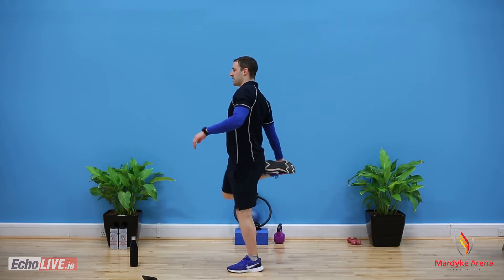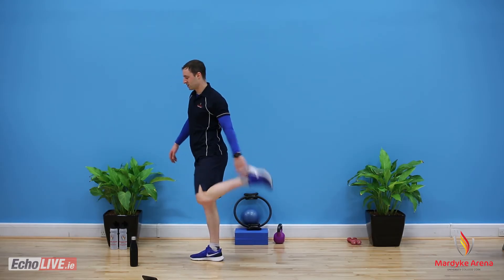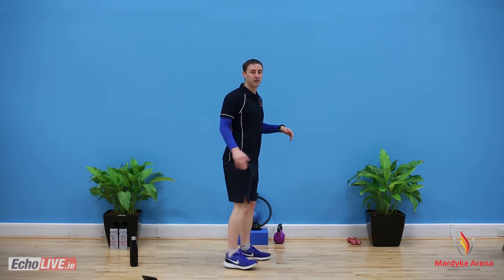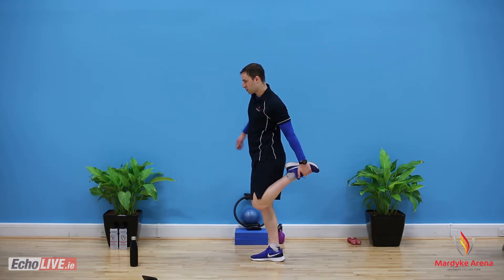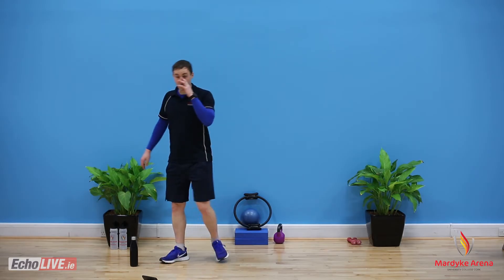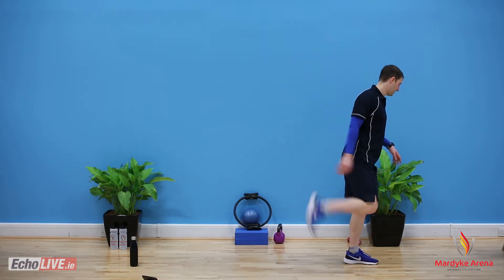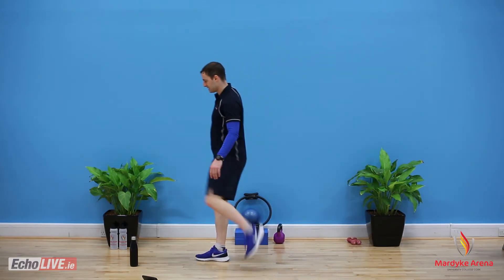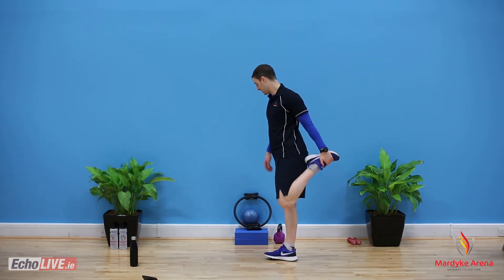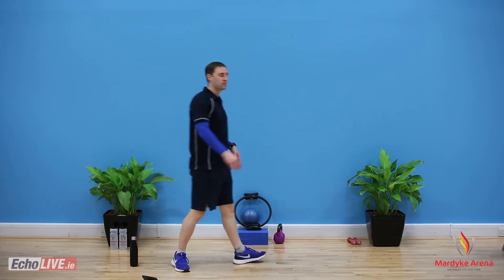Next up — heel to the butt. I'm just going to grab my heel and pull it into my butt each time. I'm walking along, grab it, pull in, give it a good solid pull, then take a step or two and go to the opposite side. I'm still trying to bring my knees together and pull my belly button into my spine. I'm trying to open up my quads here. We've got a long warm-up today because we're going to do some tough work.